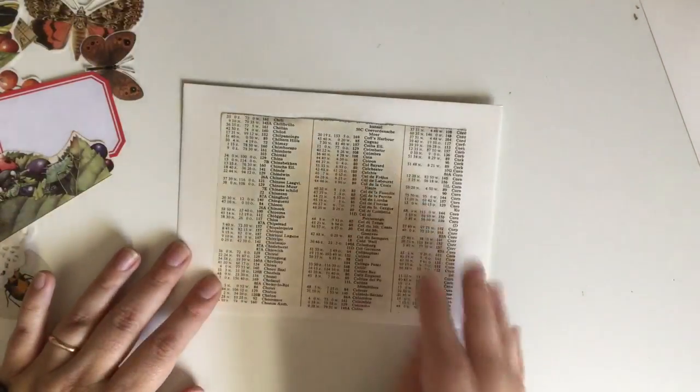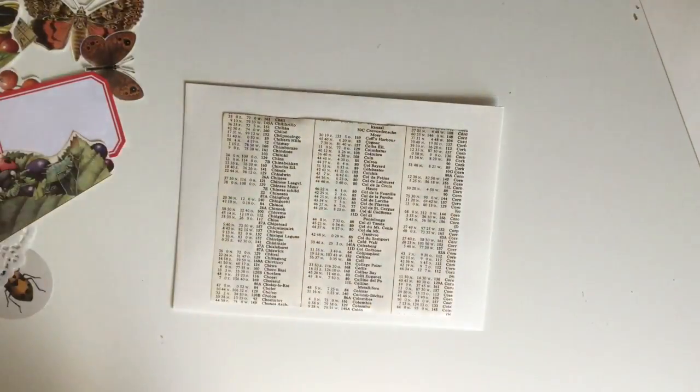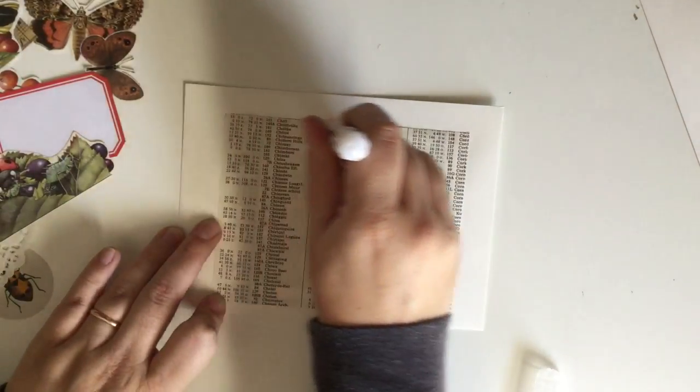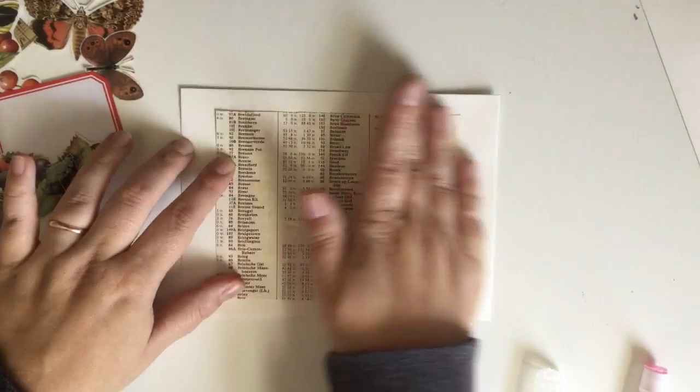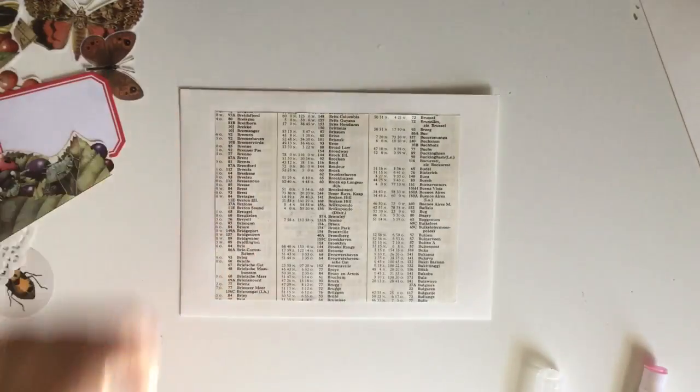So I'm gluing down this really cool — I want to say it's like an old phone book, I don't know — but it was really cool nonetheless. So I glued it down as my background piece and that's what we're going to be doing for the next minute or so.